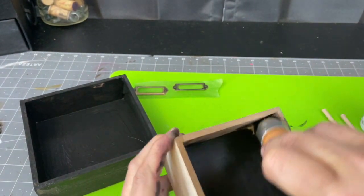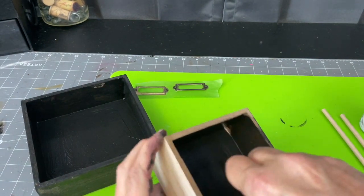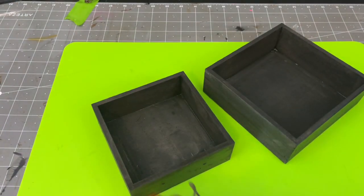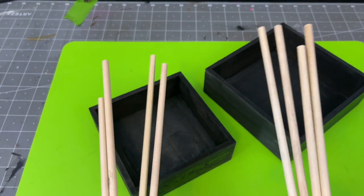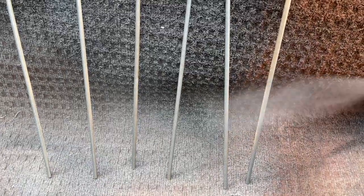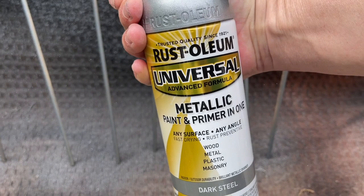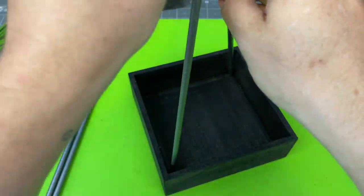I used my heat gun to speed up the drying process. Once everything dried, I took the dowel rods outside and spray painted them with a steel color from Rust-Oleum that I love. I also spray painted the wooden balls. Once everything was dry, I took it all inside and started to assemble.